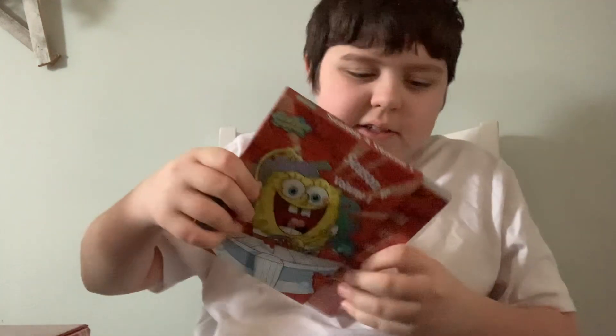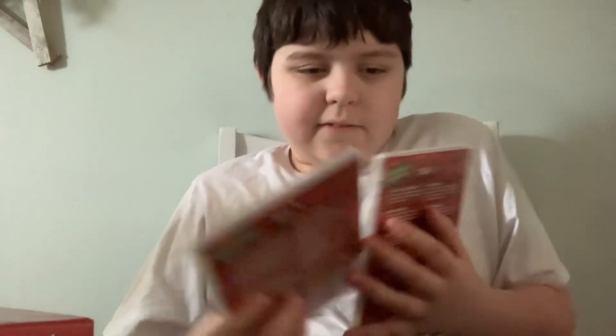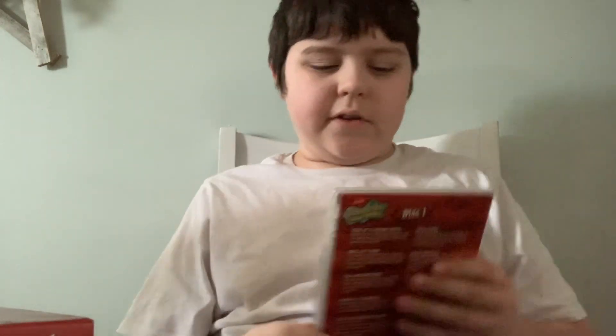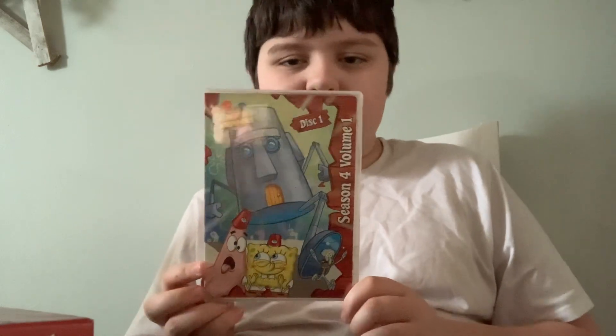Why is this so hard to get the DVDs out? Okay, there we go. Disc 1 — we have 'Good Neighbors' on the front.